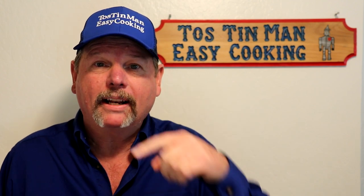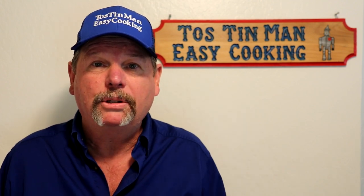Chicken legs turn out good in the crock pot — they get nice and tender and they don't dry out. I'll write everything in the description like usual. Thanks for watching, see you guys next time!